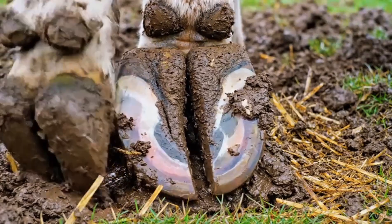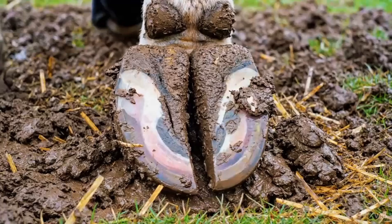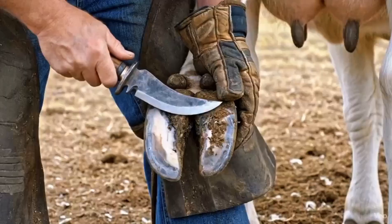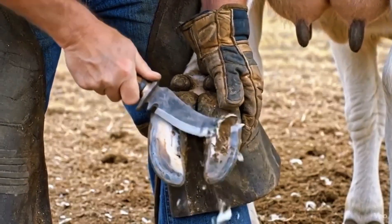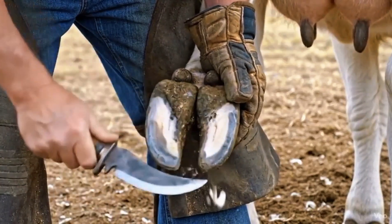Inspecting the sole and frog junction ensures proper balance and helps identify areas that may require cleaning or trimming. The white line is a sensitive zone — trimming excess buildup here prevents future separation and infection.